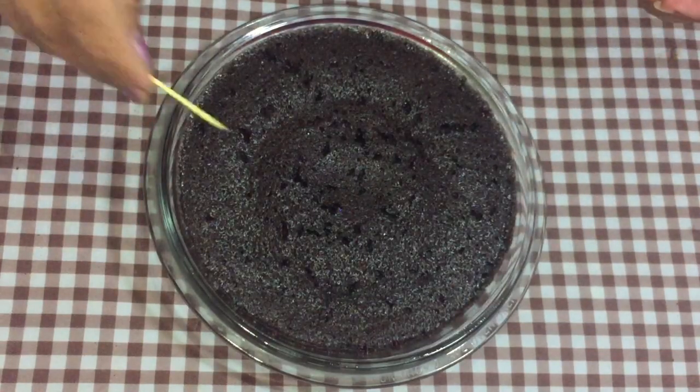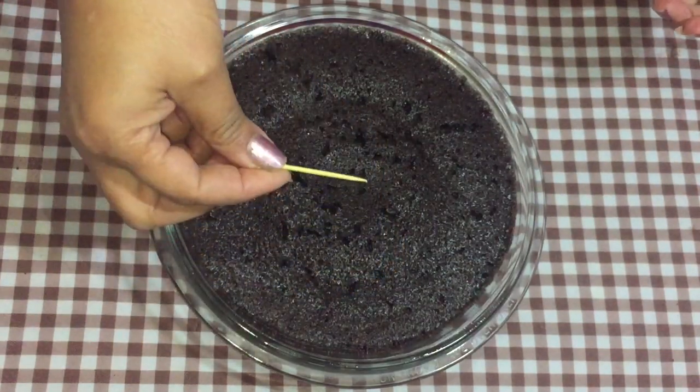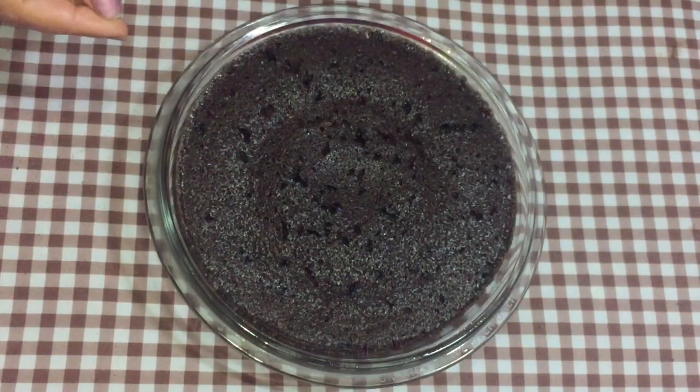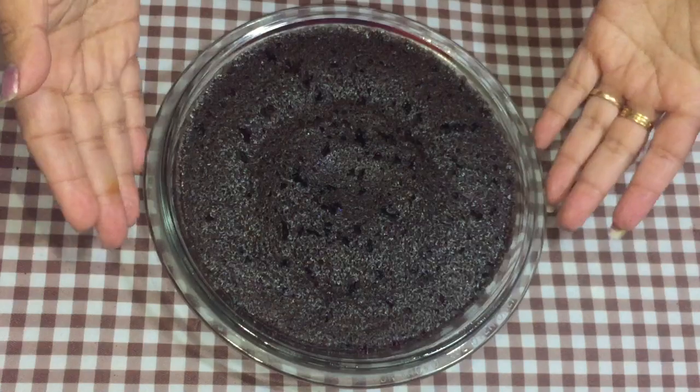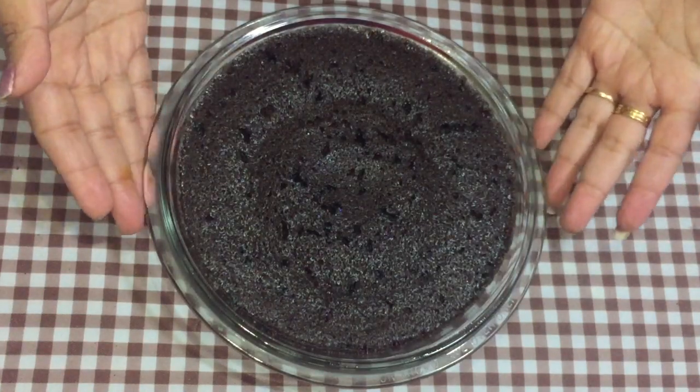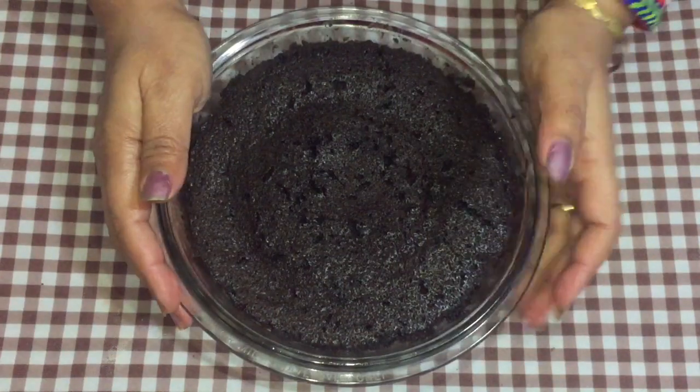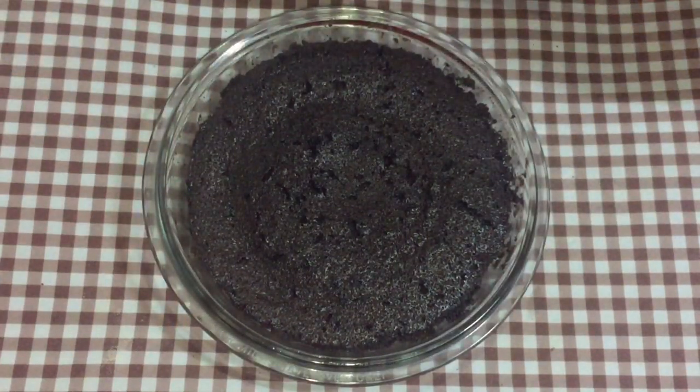This is our cake after 4 minutes and the toothpick test has come out fine. The toothpick is clean, which means the cake is ready. We'll let it cool for a few minutes and then come back and take it out of the dish. It's somewhat cool now, so let's take it out.